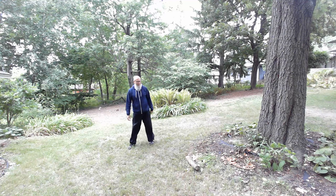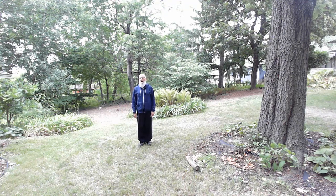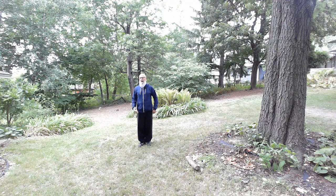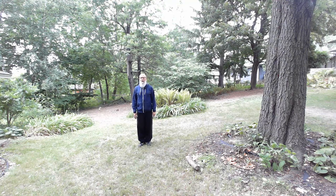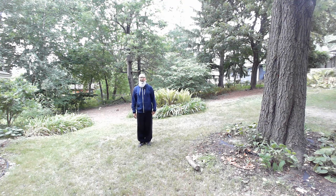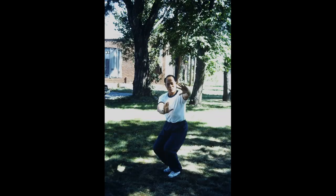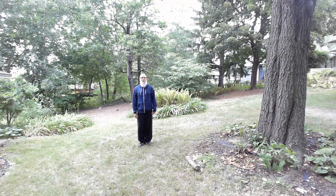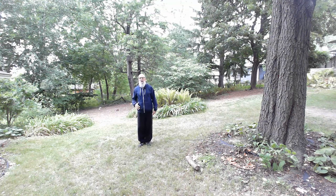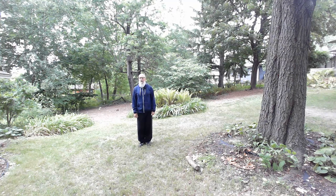Welcome, everybody. Today I'm going to begin a series of eight lessons on the eight palm changes from the Yin-Fu style of Ba Gua Zhang that I learned from the late Dr. Liang Kai-chi in Boston. I learned this set in 1979. It's been a really excellent Ba Gua set for learning footwork, stances, palm changes, and I think this is quite a beautiful form.